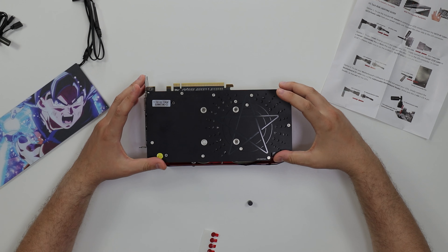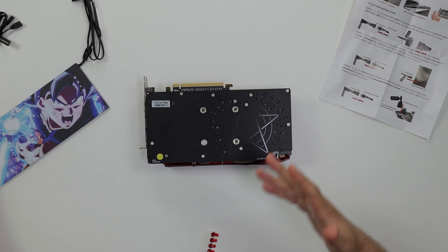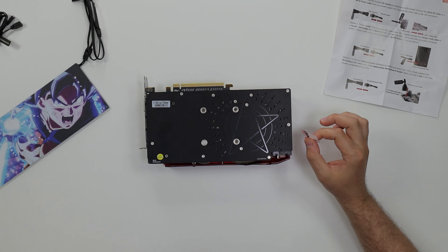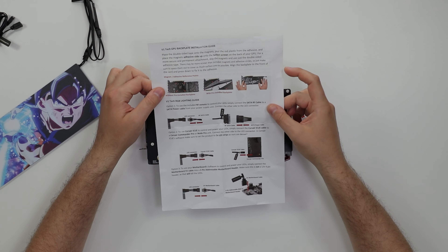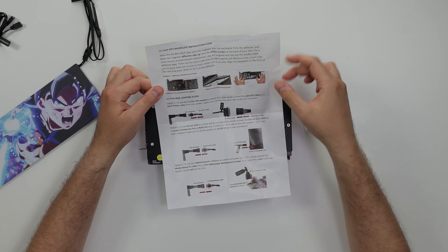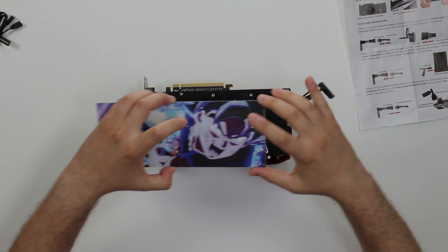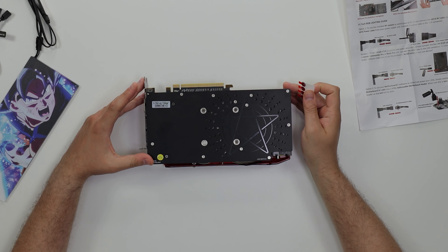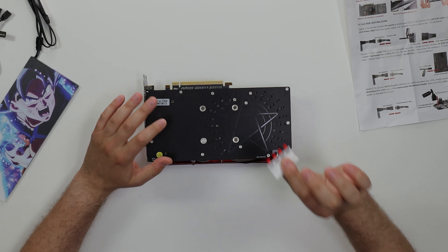The problem with the magnet method is it won't sit flush - I want it to be flush. So the second, more permanent step is using the 3M tape. If you don't have a pre-installed backplate you can install it without one, but since this card does have a backplate, we're going to go with the 3M tape method.